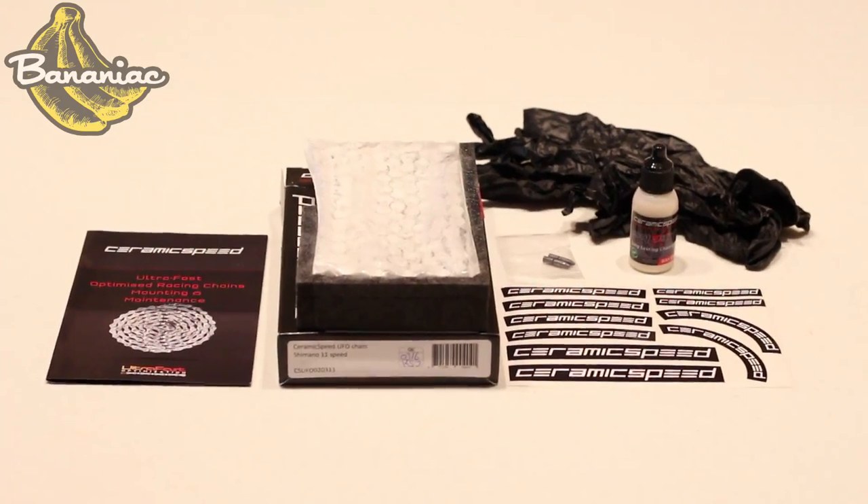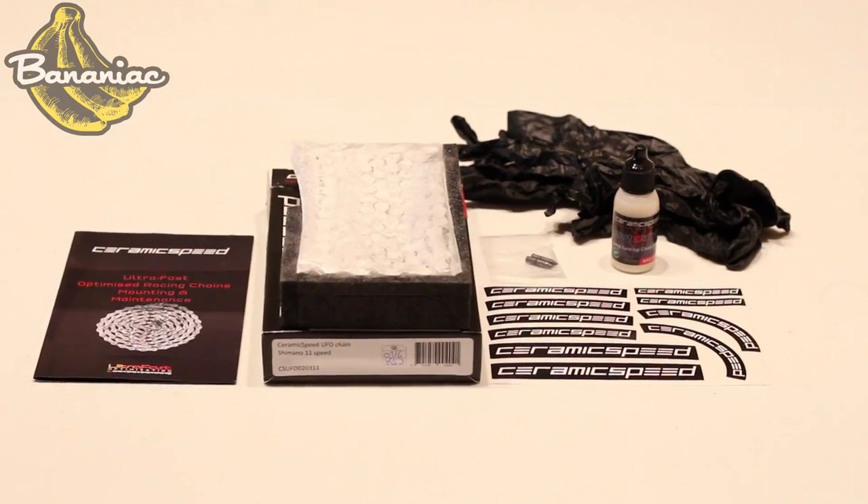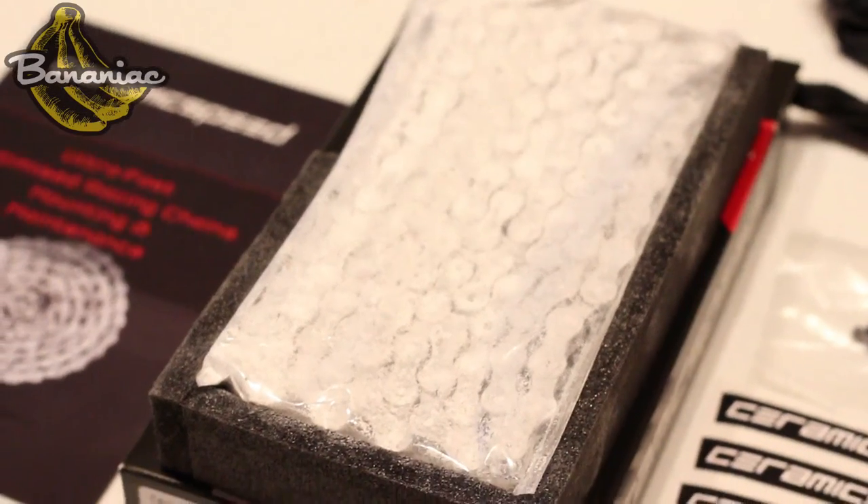Next up is the UFO chain. Inside the box comes the chain itself, some gloves, two chain pins, and a small bottle of Squirt lube, which is a really nice dry lube — really cool that they included that. To be clear, the chain itself doesn't have any ceramic bearings, but it's optimized with Teflon powder. This was my first time using a chain covered in powder and not lubed up. Ceramic Speed recommends that you don't lube the chain until after 200 miles so you get the most performance gain out of it.